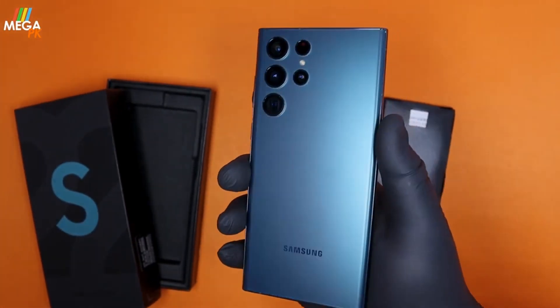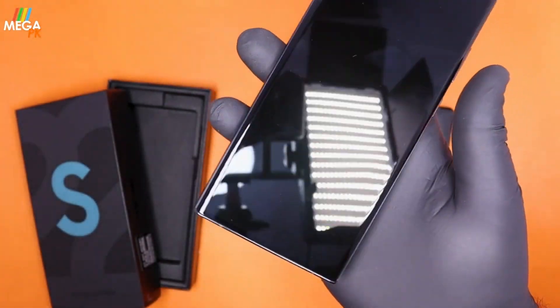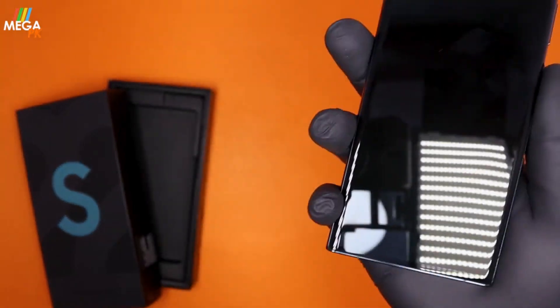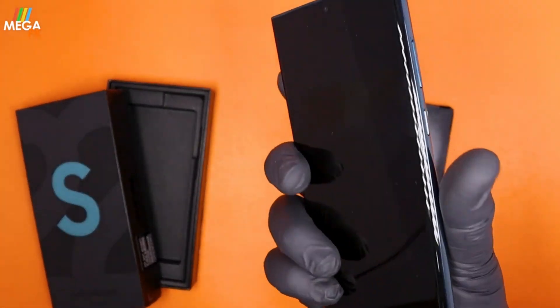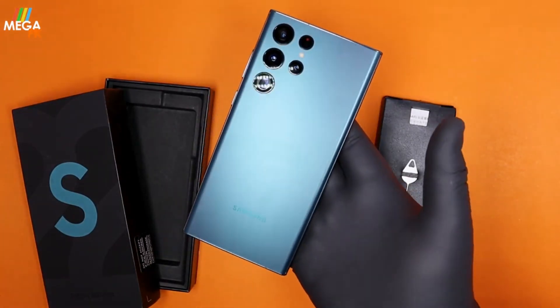That was our unboxing and first impression of the Samsung Galaxy S22 Ultra. If you want to purchase this phone, or any other device from its family or any electronic item overall, you can visit the mega.pg website. We offer cash on delivery. Jazakallah.